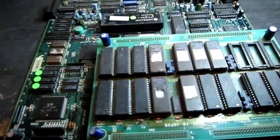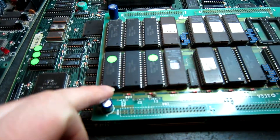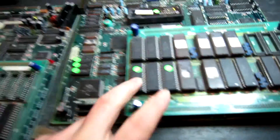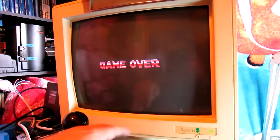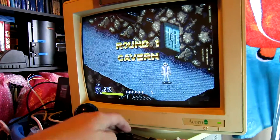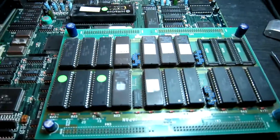We've got a bit of a problem here with the sprites - there are lines through them. So I want to check out these ROMs and the sockets there, make sure they're okay. I've replaced this socket and this socket, and I've replaced these two ROMs from another working Michael Jackson board. We've now got working graphics.